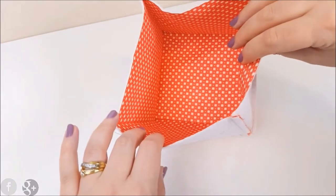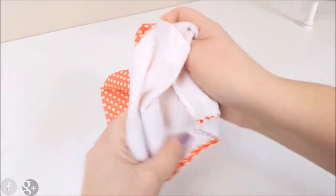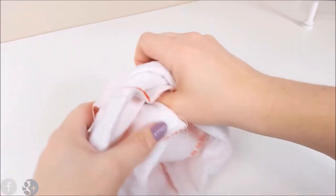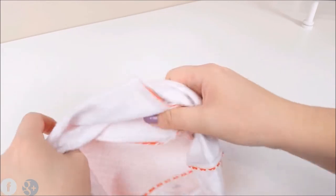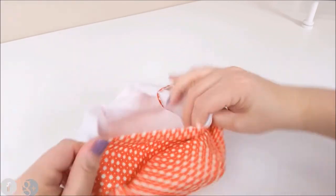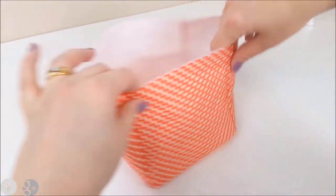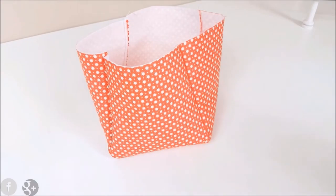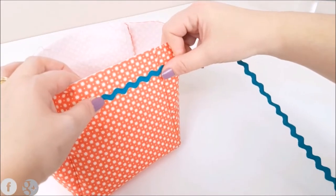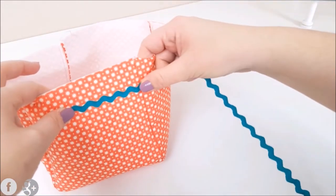Here's your fabric basket — you can stop at this stage if you want to — but I'm going to continue on and make the lining. Just push out all of your corners and flip the box up. I'm going to put a little bit of detail on my fabric basket; this is called rickrack and I'll show you how to do that.